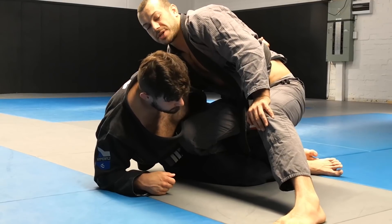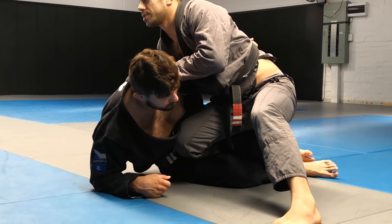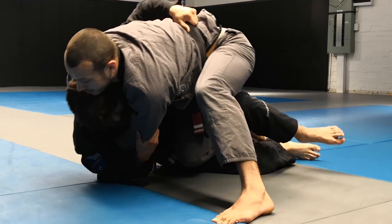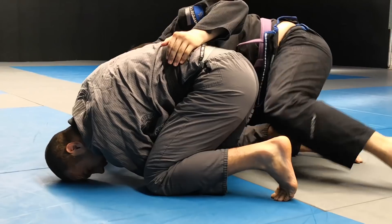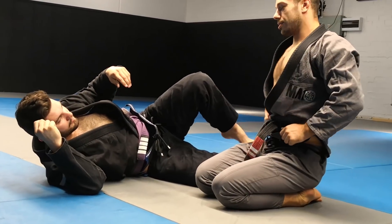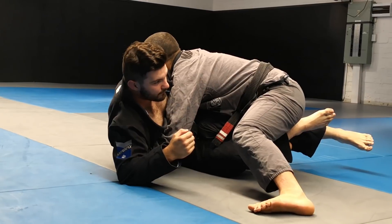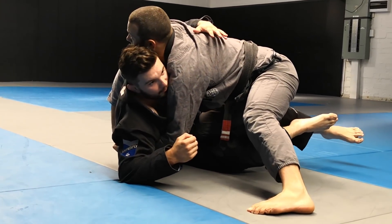For the body lock pass, I need to have my shoulder lower than Dan's shoulders — and his underhook works really well against that because he wants to keep me high. If I try to body lock like this, it's disastrous for me — he's just going to bump me forward and Dan can get up. I need to get my weight back and low enough to connect so that my shoulder is lower than the line of Dan's shoulders. That is a good body lock; the other way is not.